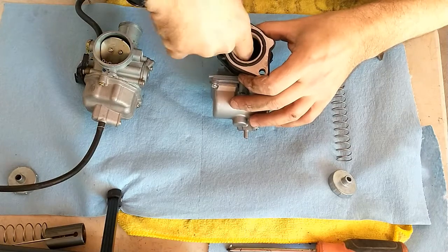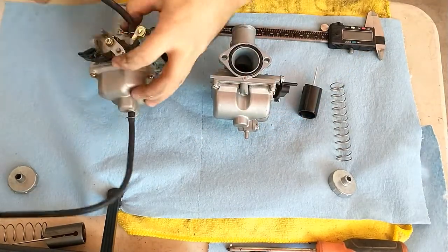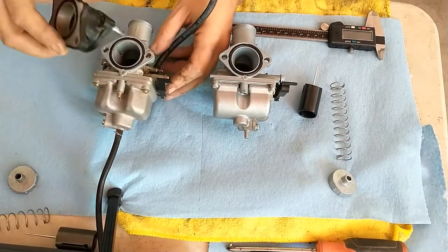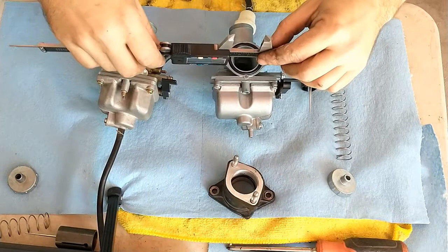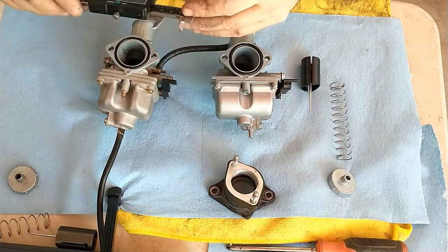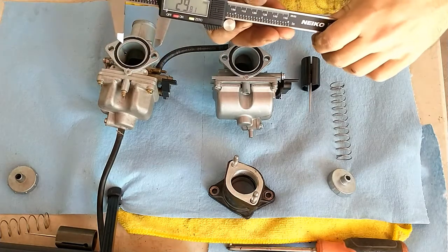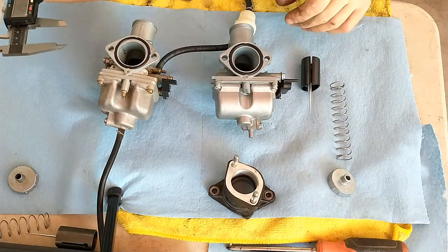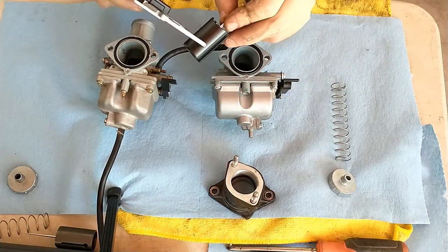We don't have any lip or anything, so that works great. And this one, of course, we know fits because this was the original, and that goes like that — pretty similar. So this says 29.81, which is, with my measuring, as close to 30 as you're going to get.